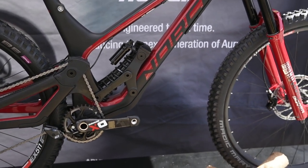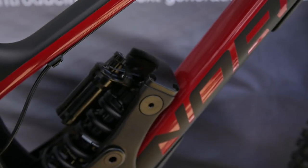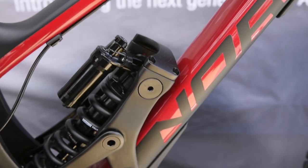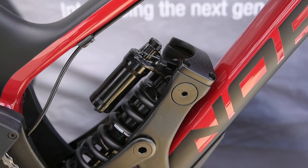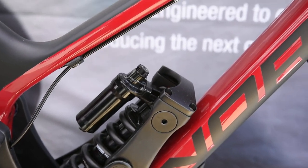So the consumer really is getting the same bike that the World Cup team are getting. And how does this top mount work? This has a trunnion mount shock, which allows you to have a shorter eye-to-eye for the stroke length, and it allows you to put bearings in both ends of the shock as well. And this piece on top is just a stiffness bridge for the two side plates.